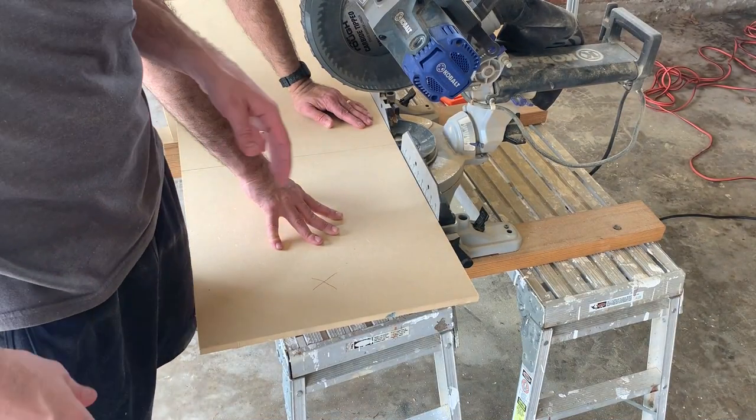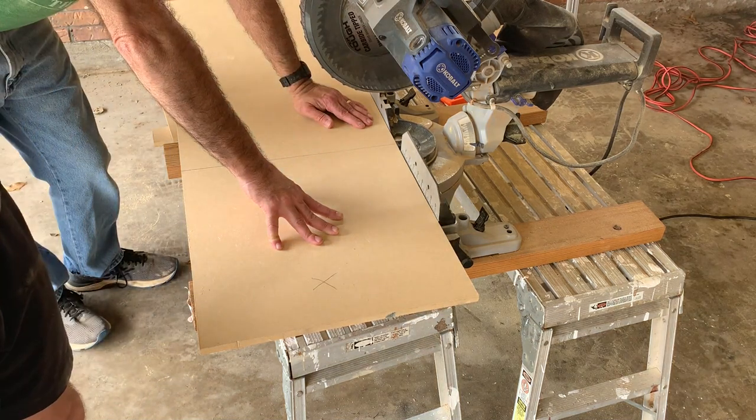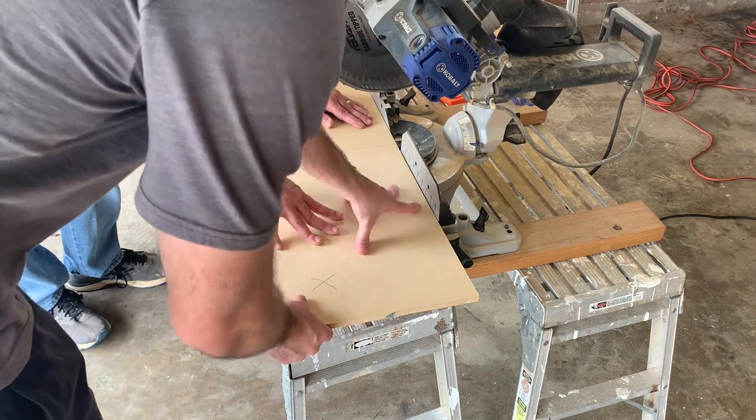We've measured the length of this cabinet door and we're going to cut it using a miter saw so we get a straight cut across the top.